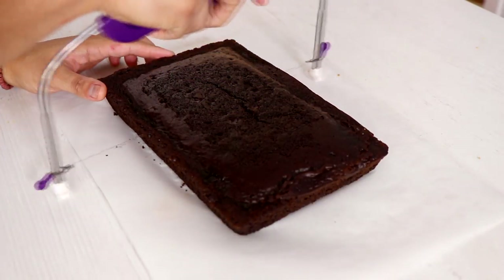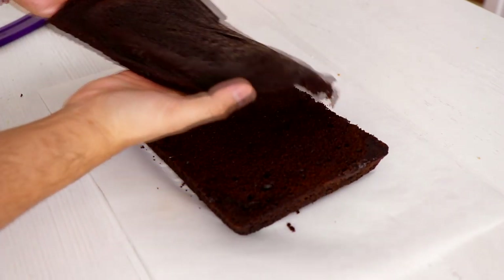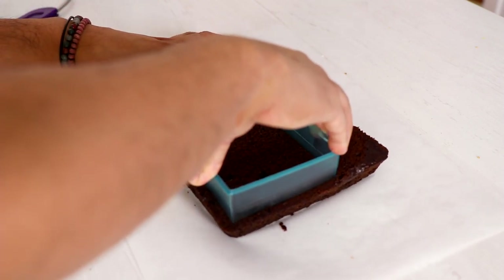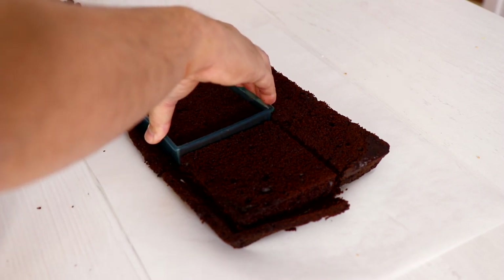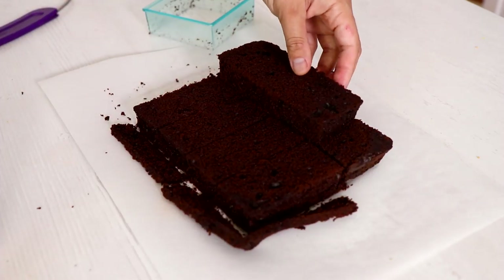To create this cake, I'm starting with a 9x7 — I don't even know anymore, it doesn't matter. I don't know what cake size this is. It doesn't really matter because you're going to cut it into smaller cakes. And I started out by cutting two squares, but I'm going to cut those down, cut them in half, which is the perfect size for my can of Spam.